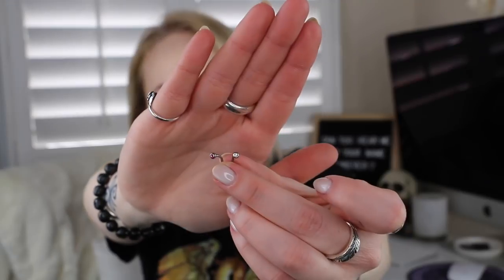The next one over has my curved barbells — those are my rook pieces. I've only got three right now and these are all surgical steel, not titanium. I still have the initial one it was pierced with — I always keep my initial jewelry for whatever reason. Then I have a diamond one and a pink one. I don't have much rook jewelry just because the rook is a pain to change.